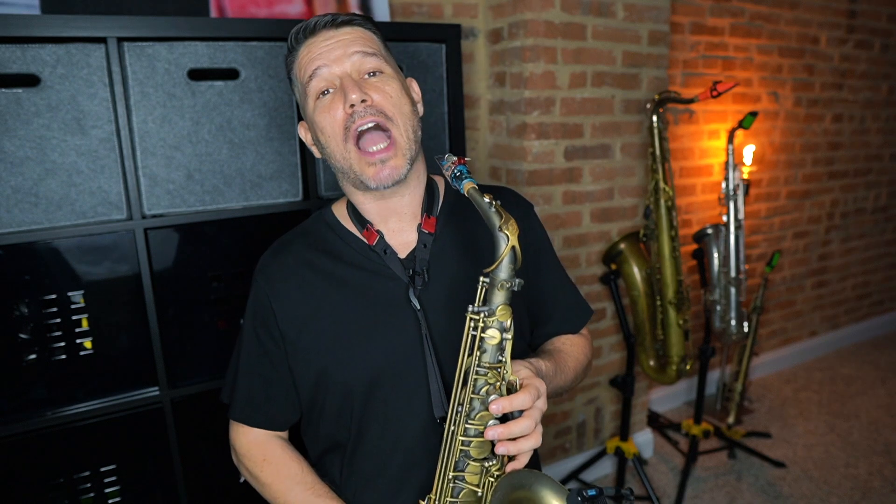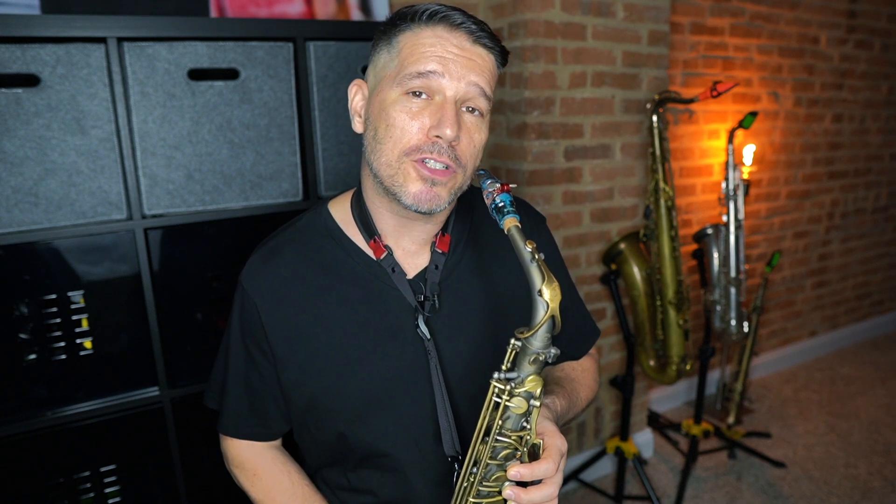If your tongue is not in the correct position, you're not going to get a clean overtone. With overtones, you're practicing getting your tongue in the correct position so that the correct overtone note will come out. That trains your tongue to pay close attention to the way it is directing air into the saxophone. If I get my tongue in the correct position, that note pops out with no problem. So if I play the fundamental, then the first overtone, then the second overtone — I'm using tongue position to make the correct note sound.